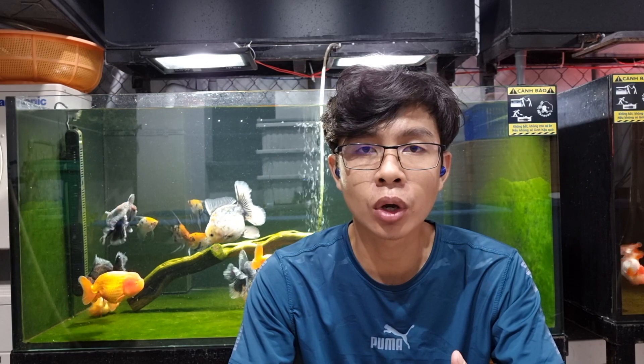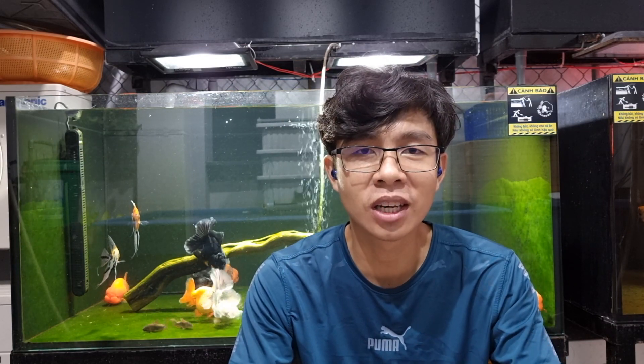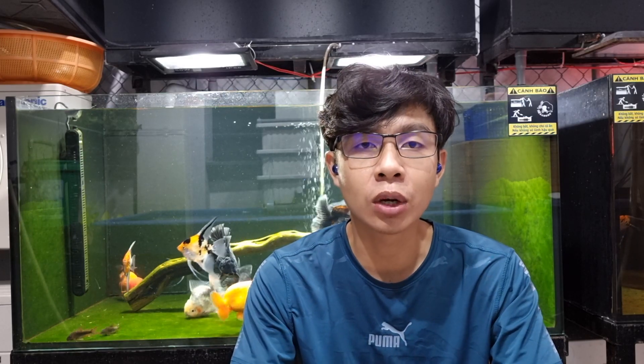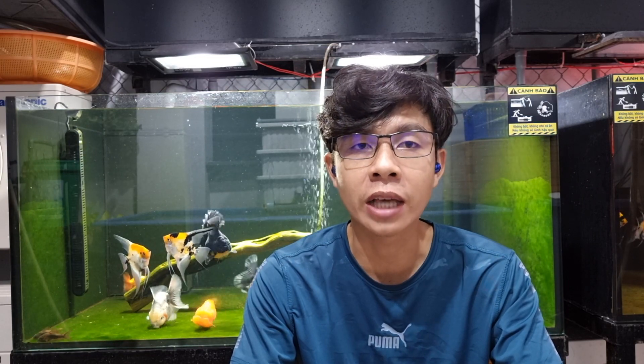Chào mừng anh em quay lại với AZ Land True Channel, mình là Pháp Nguyễn. Hôm nay mình sẽ hướng dẫn anh em cách đánh rêu cho hồ cá. Đây là vấn đề mà rất nhiều anh em quan tâm. Video này có 2 phần: phần đầu hướng dẫn cách đánh rêu sao cho hiệu quả và đơn giản nhất; phần hai mình sẽ nói về những điểm mình không thích khi chơi rêu - vì bản thân mình không thích chơi rêu, rêu này là do hoàn cảnh bắt buộc thôi.